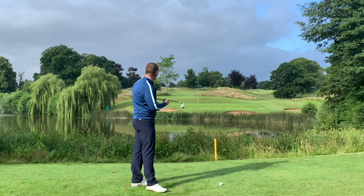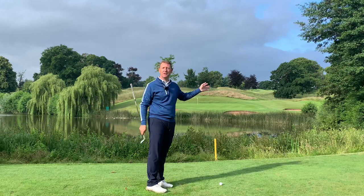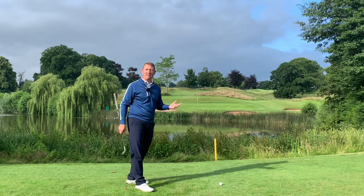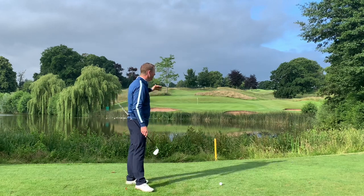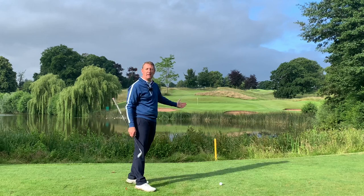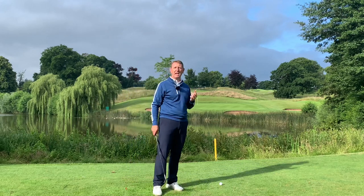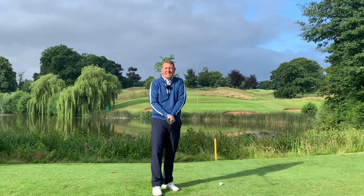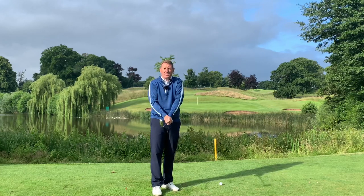The first thing: I've got 110 yards to the flag. This is actually a two-tier green. If this was just a flat fairway it wouldn't be an issue, but the fact that we've got hazards in the way makes it mentally more challenging. As it becomes mentally more challenging, we become physically tied up with it — we start to tighten the body up.